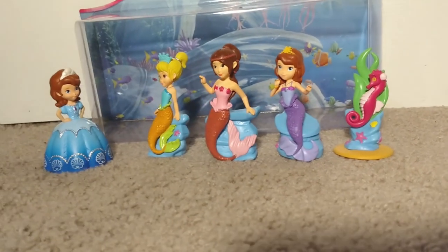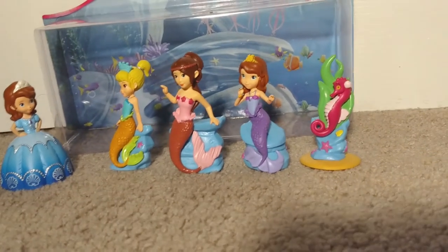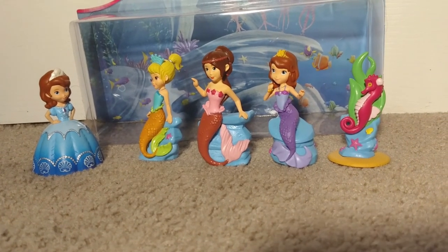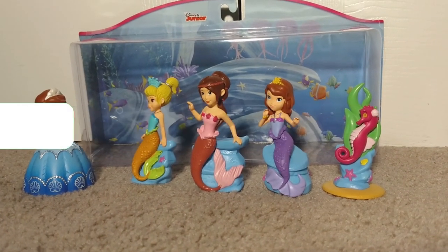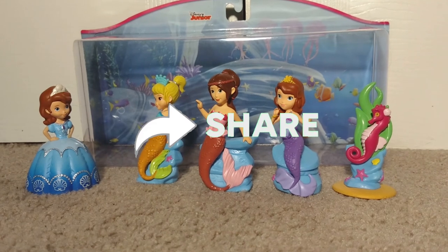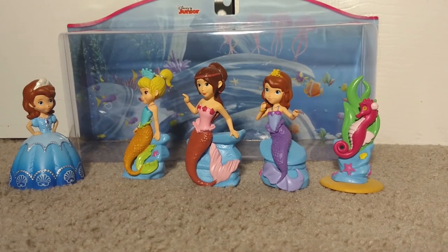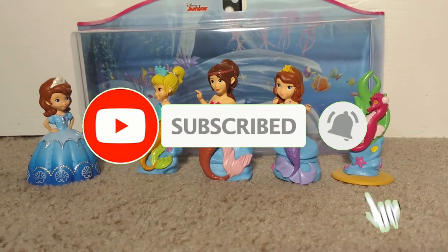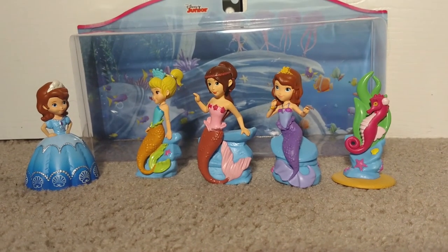That, ladies and gentlemen, marks the end of today's video. As always, if you haven't already, make sure to smash that like button, leave a comment to let us know what you think and where we can improve, share this video with a friend or family member to help us spread the word, and most importantly make sure to completely destroy that subscribe button and hit the bell icon for more. As always, guys, have a great day and I'll see you next time!